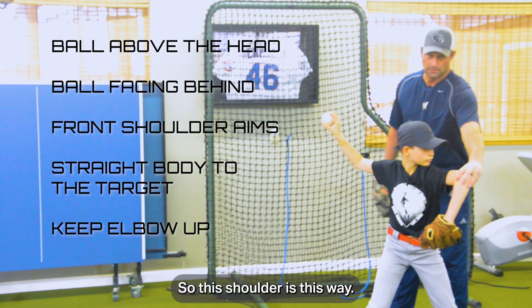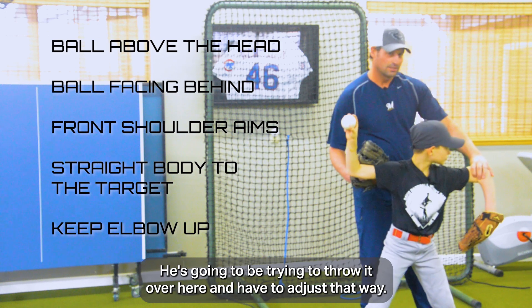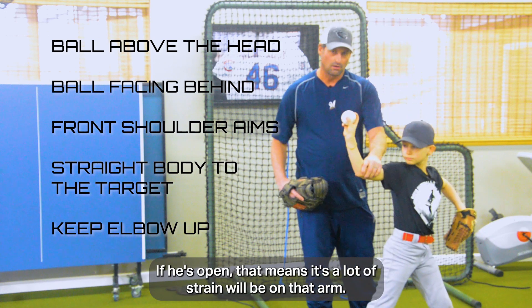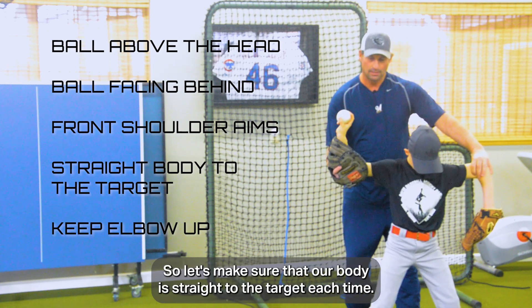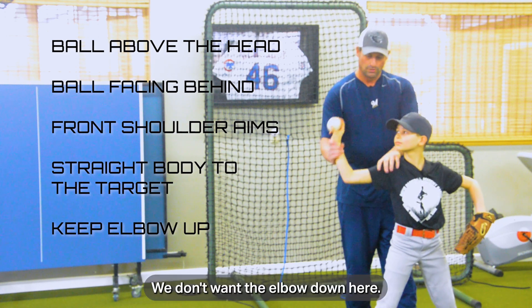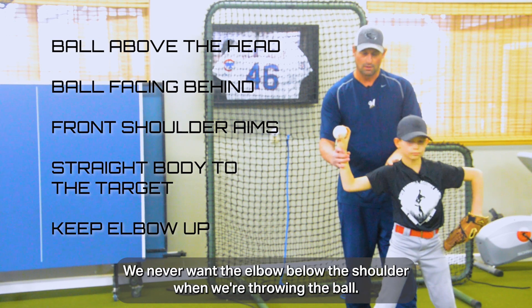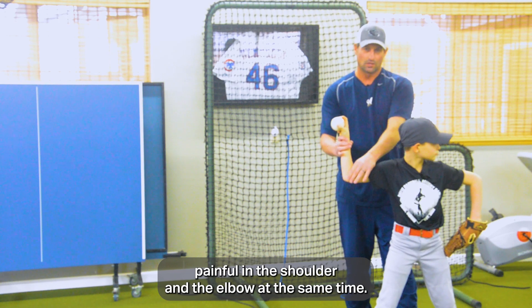If the shoulder is misaligned, he's going to be trying to throw it over here and have to adjust. If he's open, that means a lot of strain will be on that arm. So let's make sure our body is straight to the target each time with the ball above the head. We don't want the elbow down — we never want the elbow below the shoulder when throwing. It's very painful and can cause pain in both the shoulder and elbow.